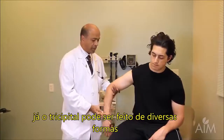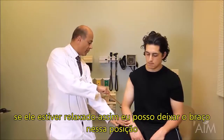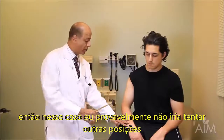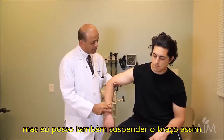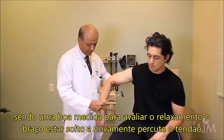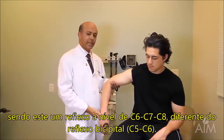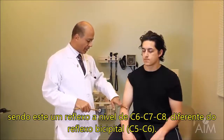I'll now do the triceps, which you can do many ways. If the patient is relaxed in this position, I could leave his arm as it is and get a good reflex. But I could also suspend the arm, instruct the patient to lean on my hand as though leaning on a railing — the measure of relaxation is that the forearm is loose — and then strike the triceps tendon. This is a C6-7-8 reflex, a higher level than the biceps C5-6.